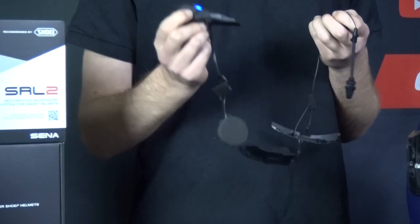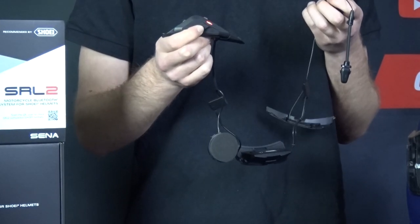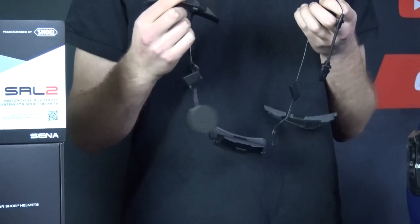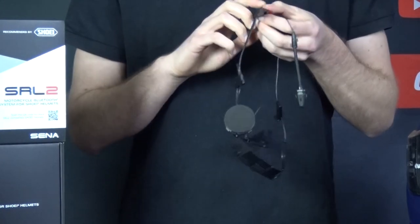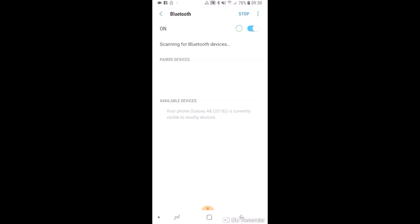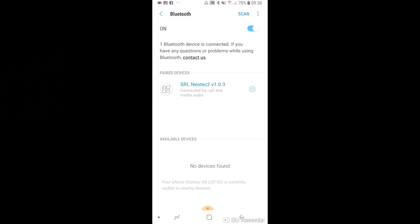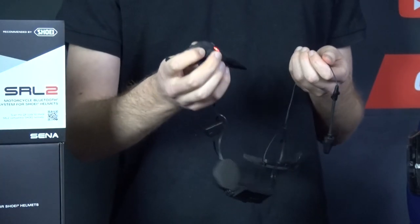If you want to connect the Sena SRL 2 to your phone, you just need to hold the middle button for about 10 to 12 seconds, and that will take you to Sena's configuration menu. You can see it coming up when the light turns red and it says Bluetooth pairing — you can see it's blinking red now. You then get out your phone and tap on it; it should be available in the devices section for pairing. Tap it, and once it does, you're all ready to go. Then all you have to do is press the plus button and it's ready to go.